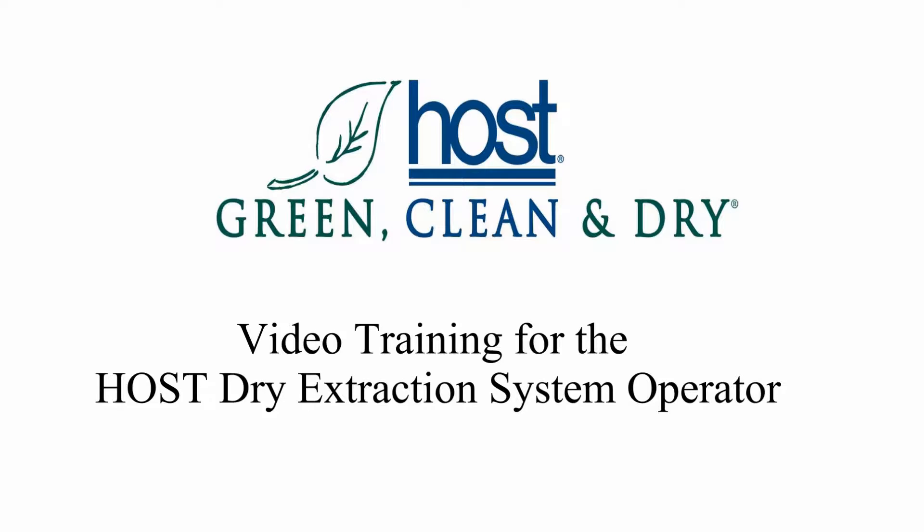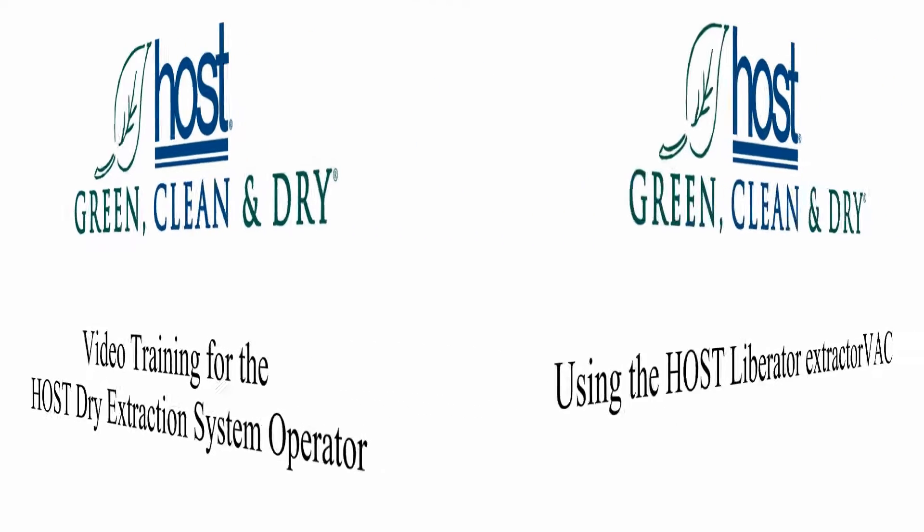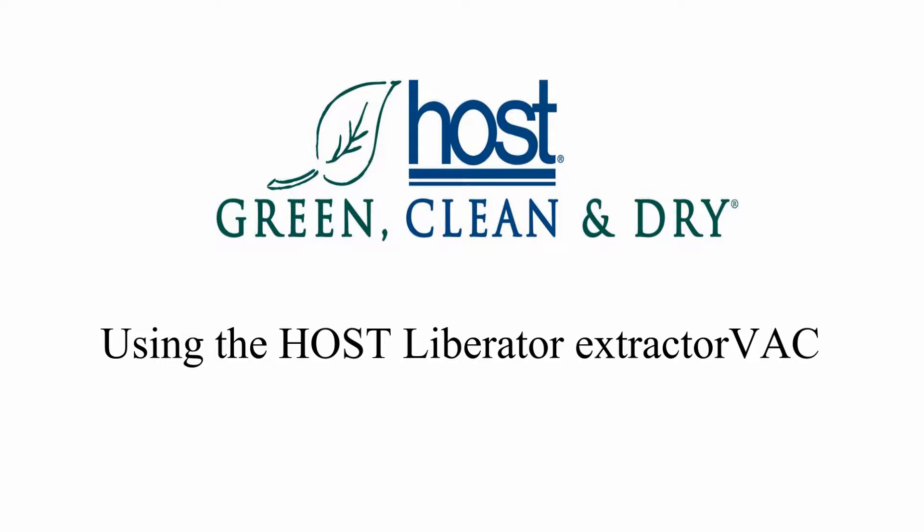Welcome to the Host System Video Training. How to use the Host Liberator. These are the basics.